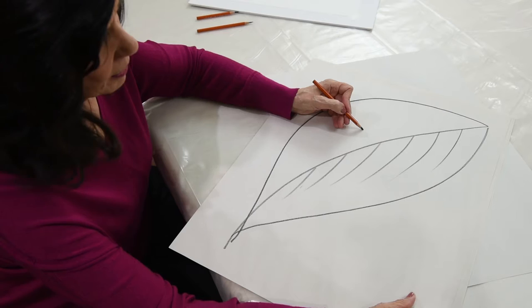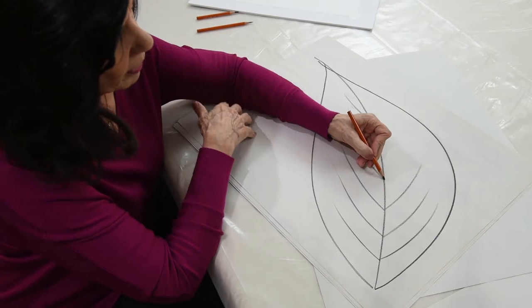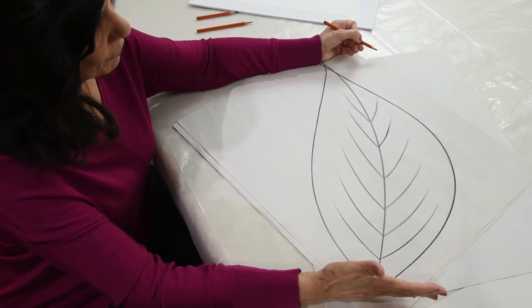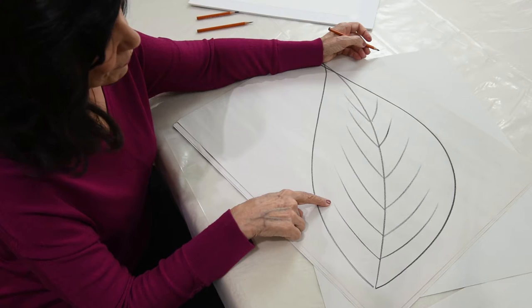What happens to this side? That's the opposite. If I take it and turn the paper around again, I can make this very simple — locking my elbow, I can move down and make my leaf veins very consistent and even, so that they are not shaggy or wavy or wiggly, and I get a nice fine point at the end of my vein.